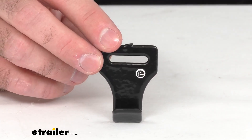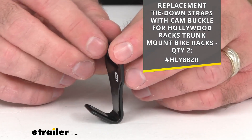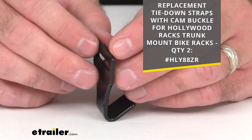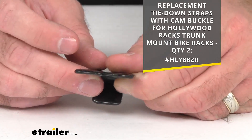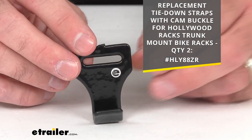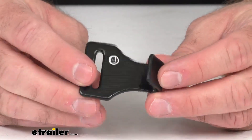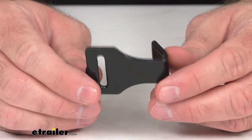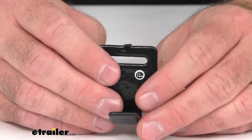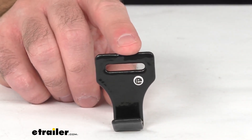If you are also in need of those straps, I am including our item number for those straps — you can just take that item number on your screen, put it in the search field of our website at eTrailer.com and it will take you to those straps if you need them. This is going to include one rubber-coated hook, and since this is the replacement from Hollywood Racks, you can have the confidence that this is going to work with your original F1B trunk bike rack.